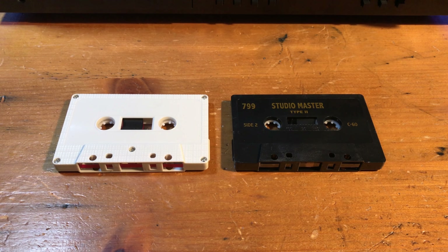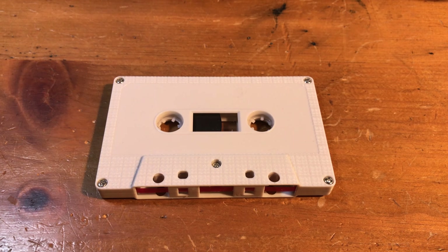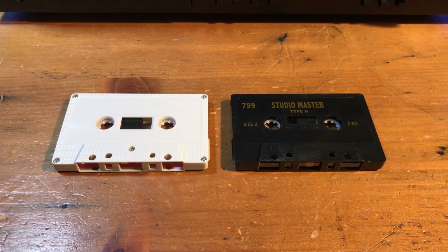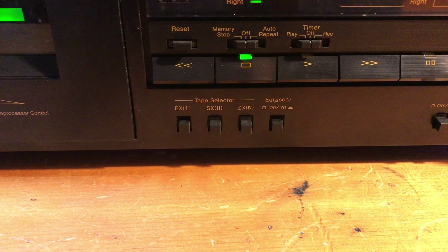What type of tape should you use in the 2-channel deck? If you're just making tapes for people, use a Type 1. For backing up mixes and recording back to the 424, you can use either Type 1 or Type 2. It depends on your preference and what tapes your deck can record to.